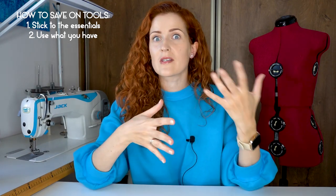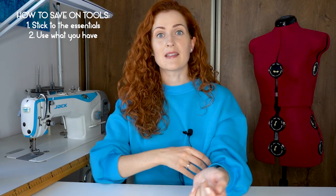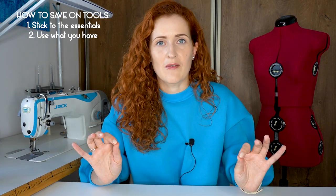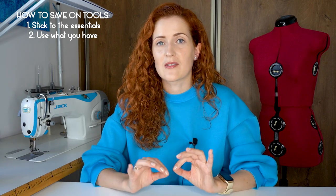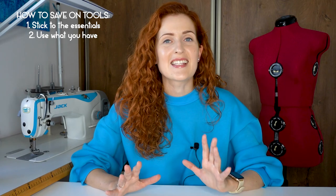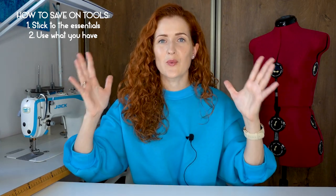Another example of squeezing the maximum out of what you have: if you have a very basic sewing machine but want to neaten the raw edges of fabric, there's no need to buy a serger. If you have a standard sewing machine, there are plenty of very neat seam finishes you can do with a straight stitch only — like a French seam or Hong Kong seam — and these are usually more professional-looking finishes that look very good and last a long time. So use what you currently have before buying a new tool.